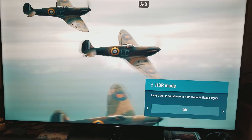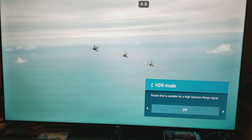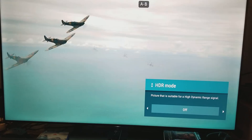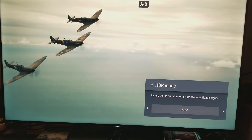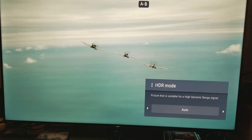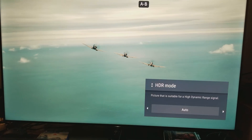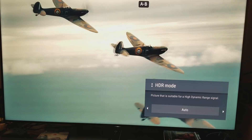Now look what happens when I switch back to HDR — look at the huge improvement. In about four seconds, one, two, three, four — look at the difference. It's just a major difference. Everything looks more natural. The clouds look more consistent with detail — everything just looks more consistent with detail overall.